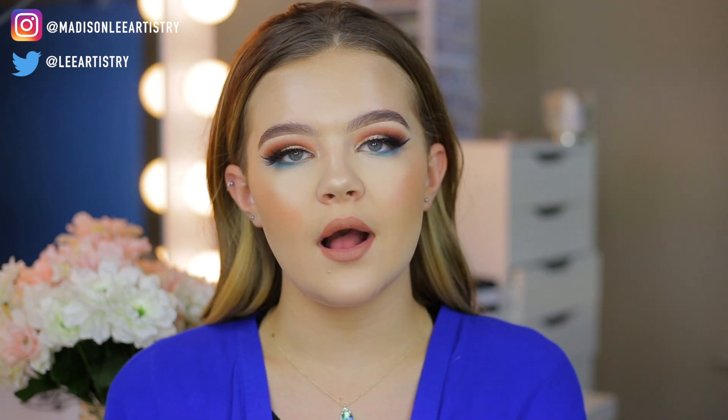And that, you guys, is how you achieve a long-lasting, sweat proof, summer heat proof foundation look. I hope that you guys enjoy and that this was super helpful. I felt like this video would be very relatable because we're in the middle of summer, it gets hot especially here in Texas, and we all want to look good — we don't want to forfeit our good looks just because of a little bit of heat. Make sure you check out all of my social media pages — I'm on Instagram and Twitter, linked below in the description box. You guys have a fantastic rest of your day. Jesus loves you so very much, and I will talk to you in my next video. Bye guys!